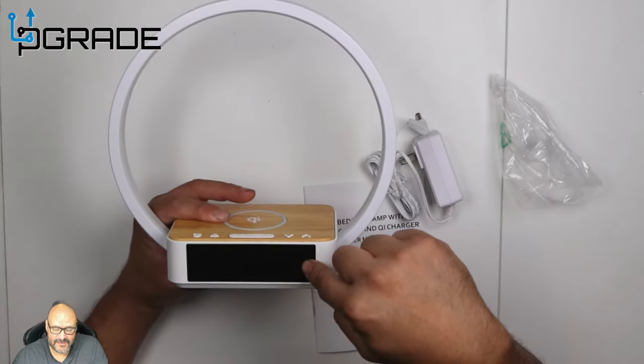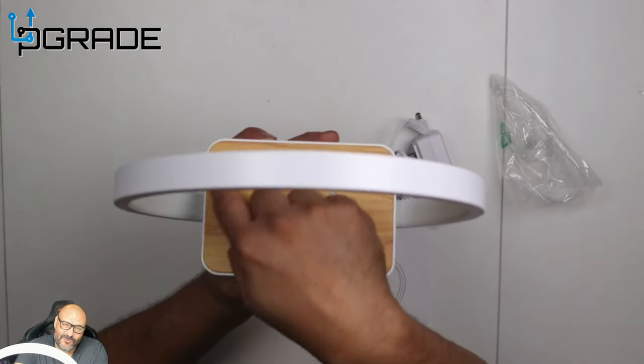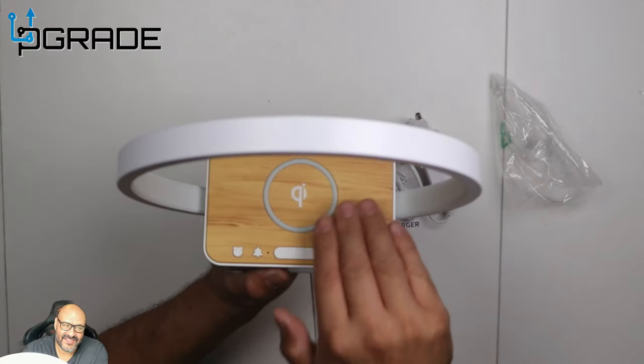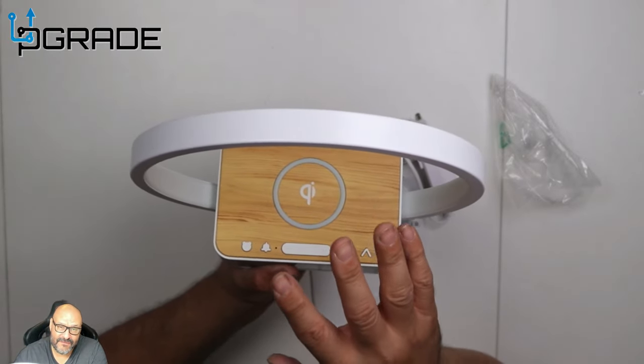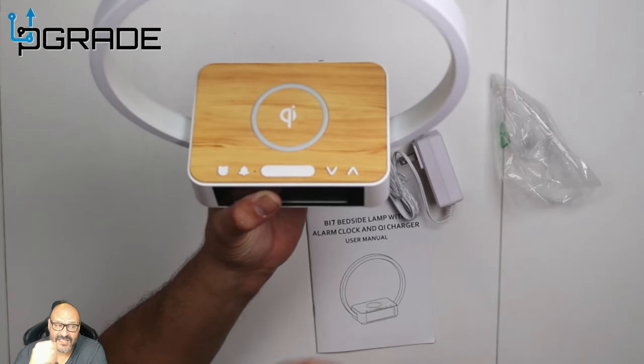The alarm is gonna be displayed here. This part is probably my favorite — it looks like it's wood but it's not, it's just a plastic cover made to look like wood. There's actually rubber in here, and this is where you place your phone to charge. It can fit a larger phone too.